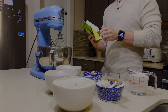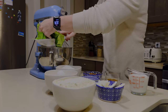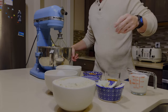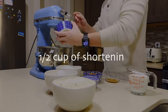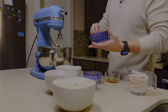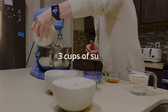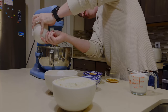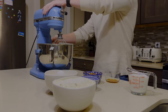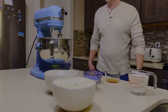We're going to use half a pound of butter, and our shortening here — this is a half cup. We're going to add our sugar, which is three cups. Lock it in place.